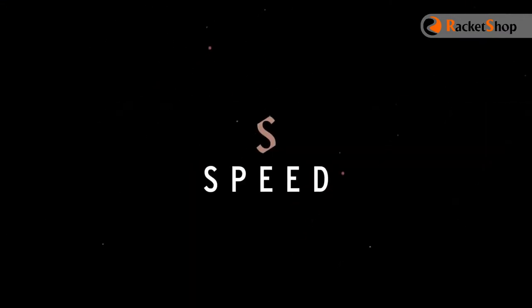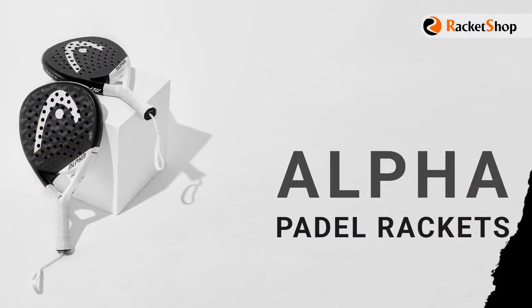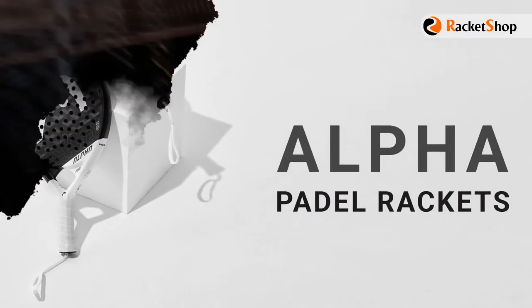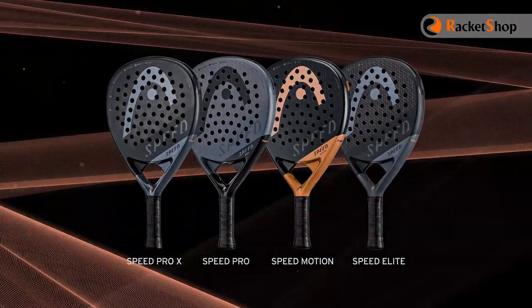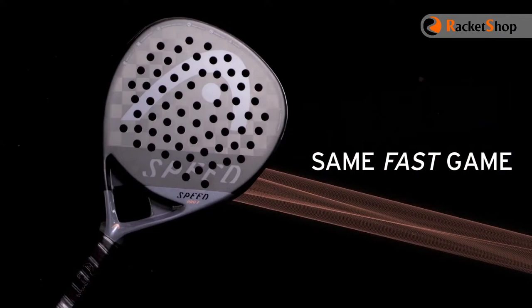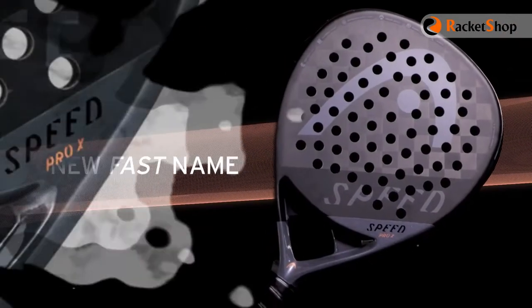Head introduced a new Paddle Racket series called Speed in their last update, which is supposed to be a powerful and fast replacement for the popular Alpha Paddle Racket series. The Speed series includes four models, all of them teardrop shape, and as is clear from their names, they are made for fast games and speedy shots.